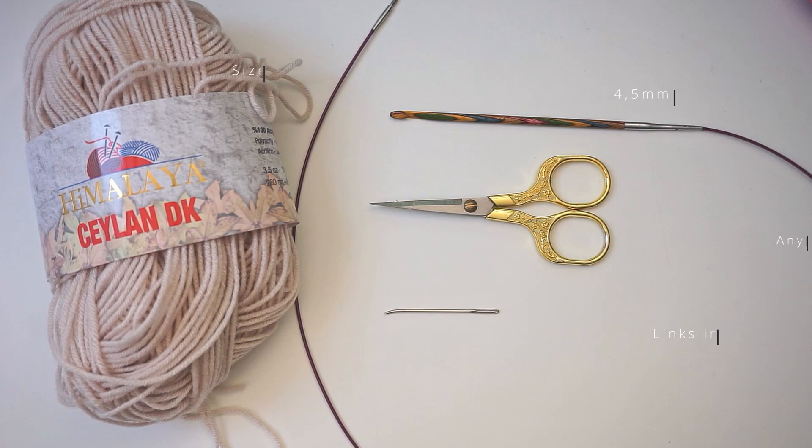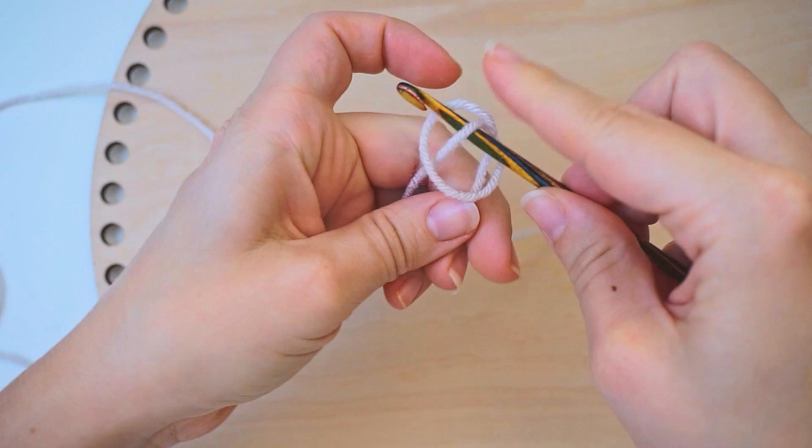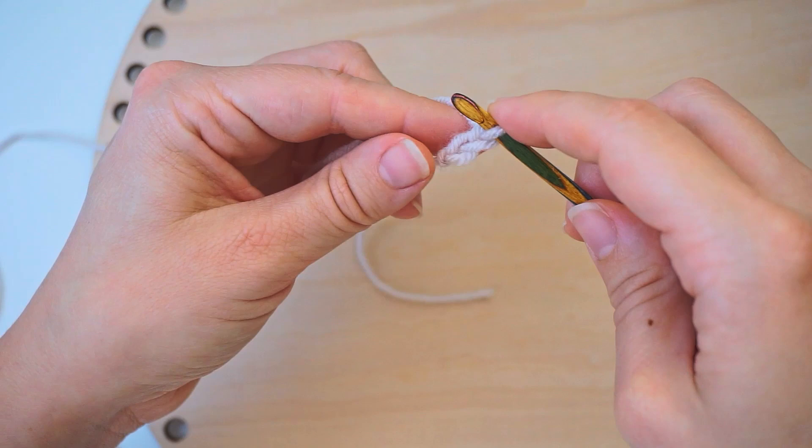We begin with a slipknot. Make a loop with your yarn and take the long end of the yarn behind the loop. Grab it from the middle with your hook and pull. Then we create chains — yarn over, pull through. Keep chaining until you have 40 chains in total.